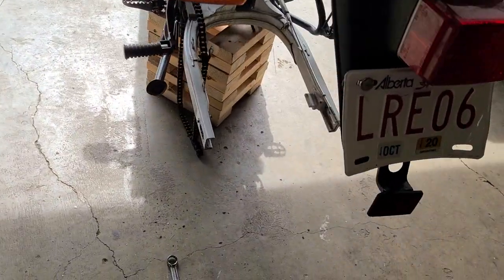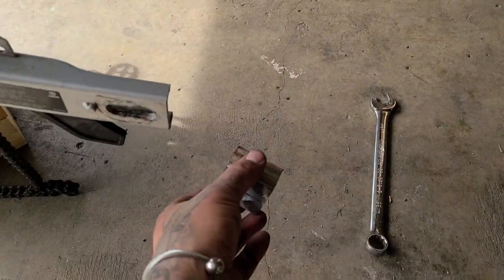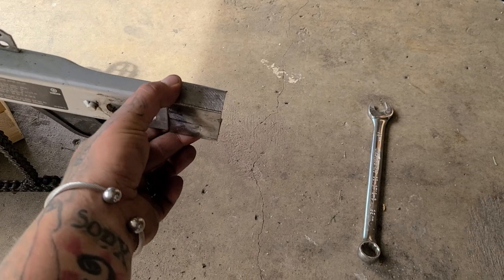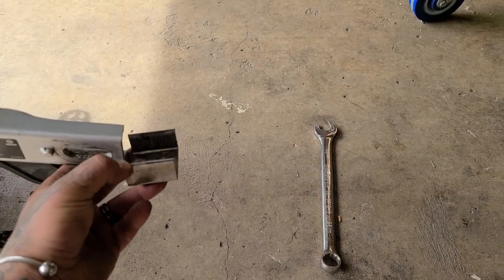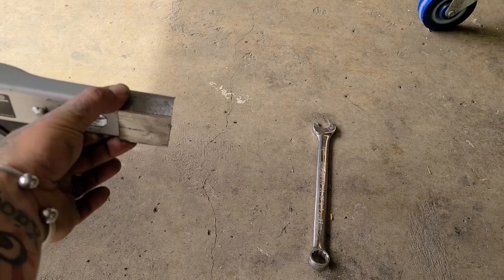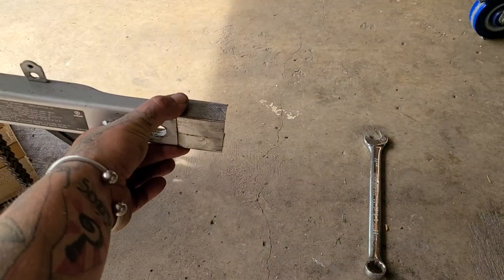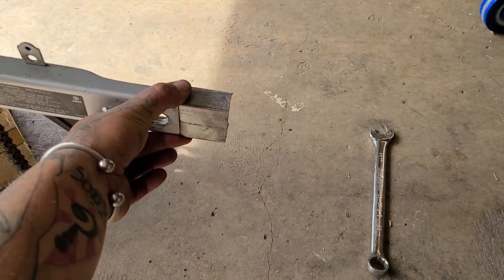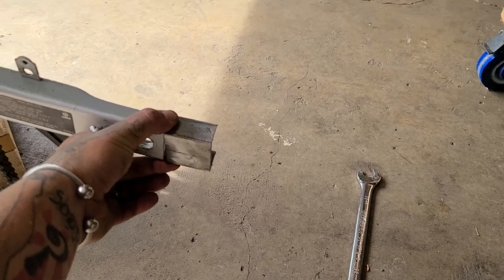My idea is to weld a piece of channel onto the end here, and it'll look something like so — and that's going to be my hitch essentially.